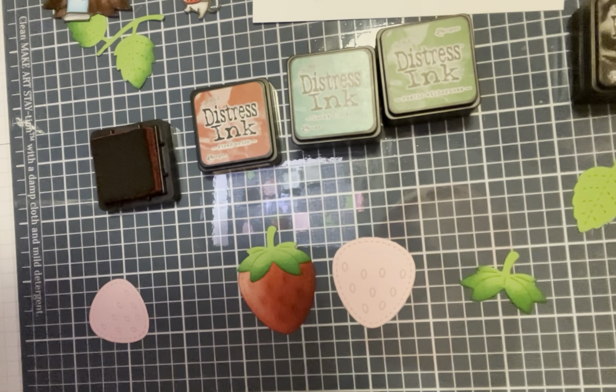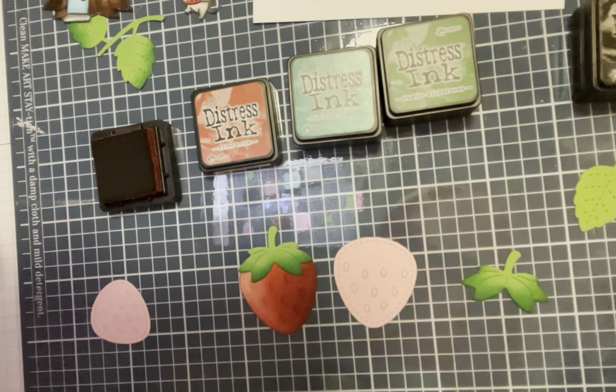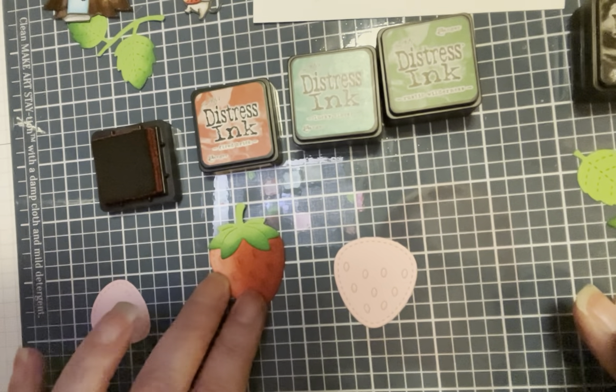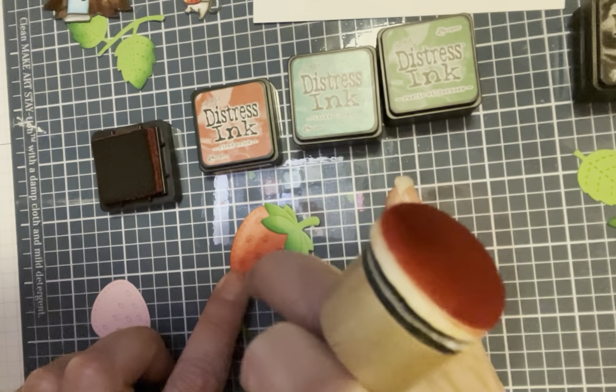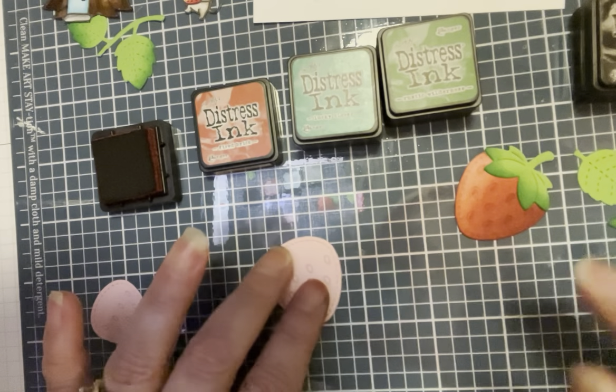Hey guys, I just wanted to take a couple minutes to go over the new Lawn Fawn. I made a card recently and I had a lot of people ask me about it. I'm not doing that same card — I will do that card later — but I am going to show you another card. It's mostly colored so we're not going to do a whole video on coloring it, but I will show you how I ink up the strawberries. Here's one that's already done and you can see it's got a little bit of variation — a little bit of pinkish throughout it, not a solid red.